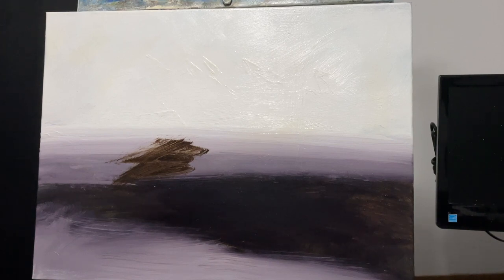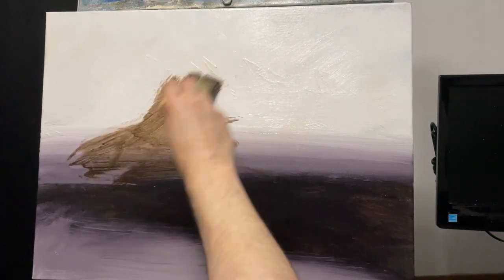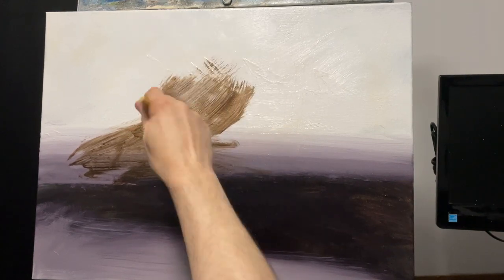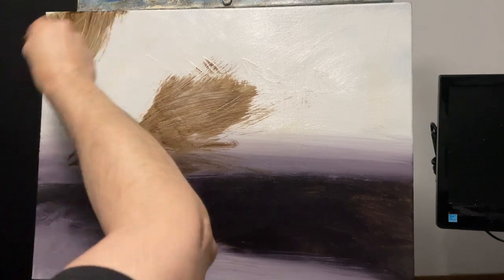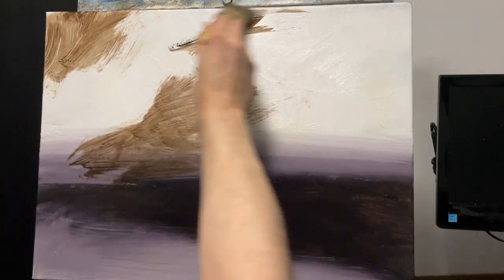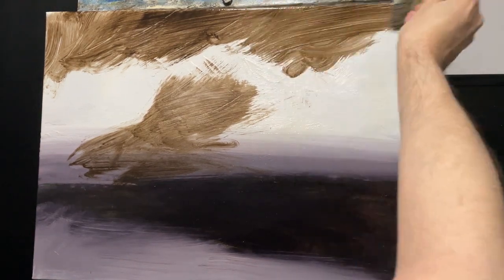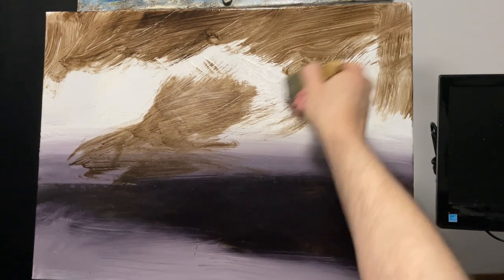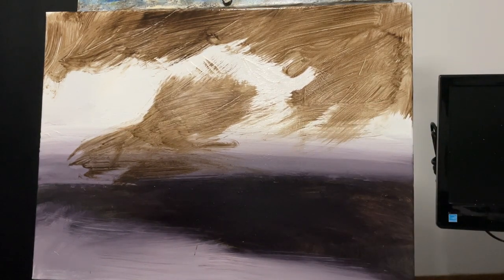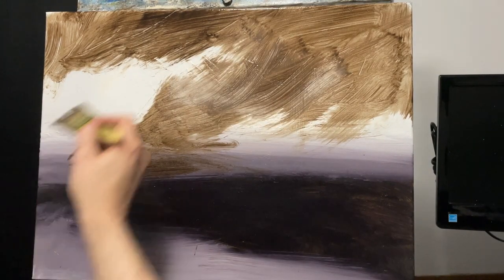I'm thinning out some raw umber with a mixture of linseed oil and odorless mineral spirits. I'm just thinning this out — my white isn't 100% dry yet, and you really want it to be dry, but for this demonstration I think we're going to be good. This is just really loose paint. I'm getting it on here and I'm going to wipe down what I don't need. What I find helpful is you can apply this and then wipe away to kind of sketch out some of the areas that you want to preserve or add visual cues to, to help you remember what you're trying to do.